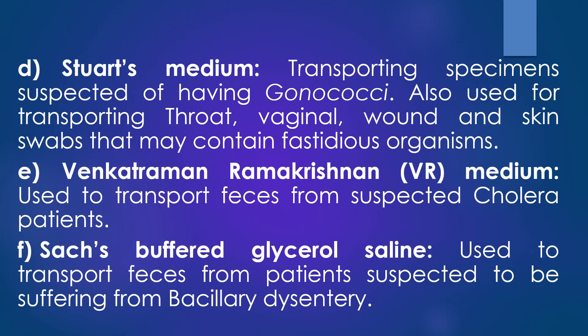The fourth transport medium is Stuart's medium. Stuart's medium is commonly used for transporting specimens suspected of having gonococci or Neisseria gonorrhoeae. This medium is also used for transporting throat, vaginal, wound, and skin swabs that may contain fastidious organisms.